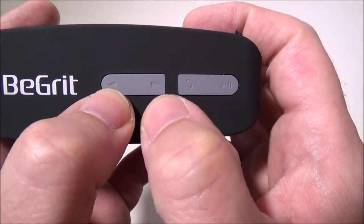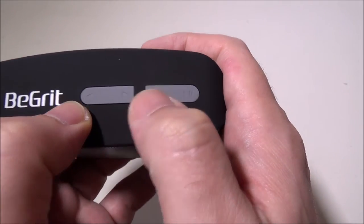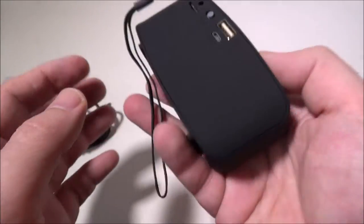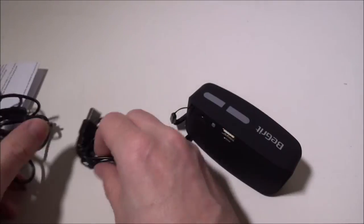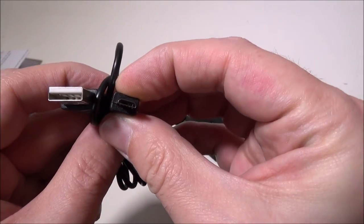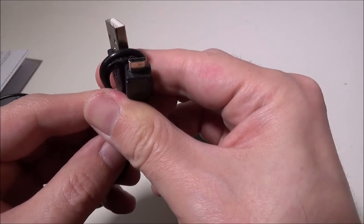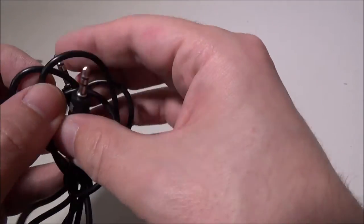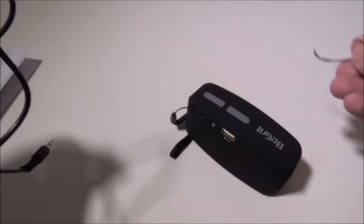Up top you've got your reverse track and forward track buttons, which also double as volume up and volume down. There's a multifunction button denoted by a phone icon for picking up calls, and a play/pause button that also changes modes between your inputs. On the back there's a DC input to recharge the device via a standard USB to micro-USB cable — you can use any cable you like and plug it into a PC, laptop, or wall adapter. They also give you a 3.5mm to 3.5mm aux cable for non-Bluetooth devices, which also acts as the FM radio antenna.